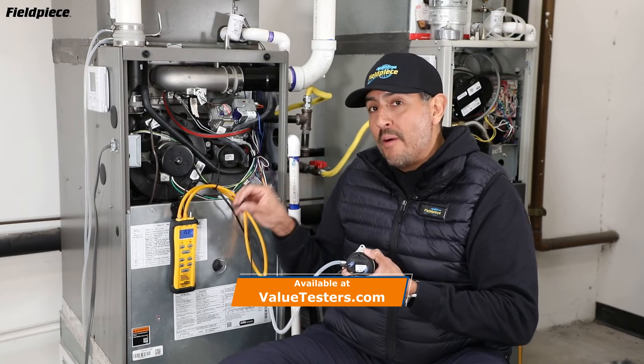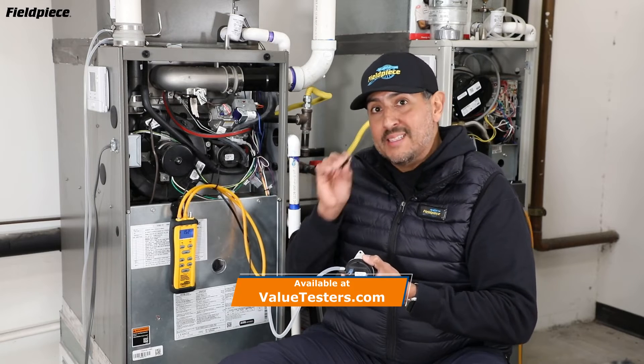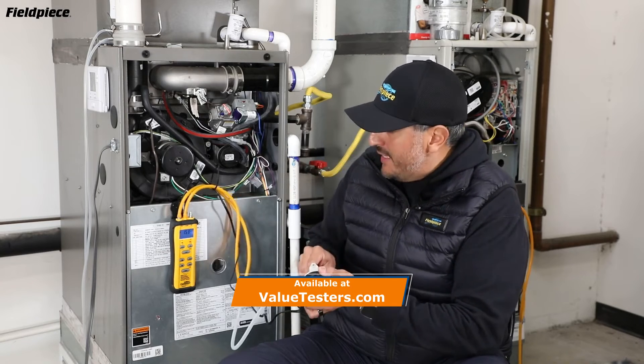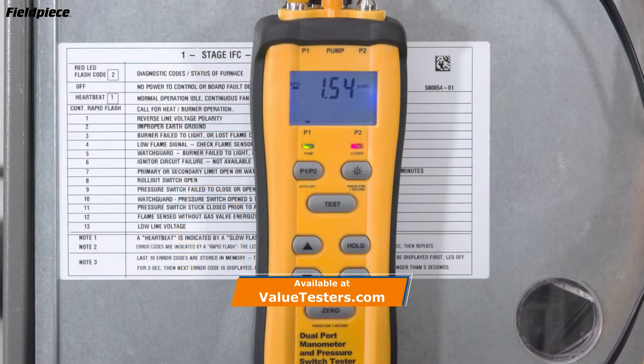The SDMN6 is set to 1.5 inches of water column, because that's the desired set point. Take your adjust tool and adjust your switch until you turn the switch from closed — indicated by the red LED — to open, by turning off that LED.